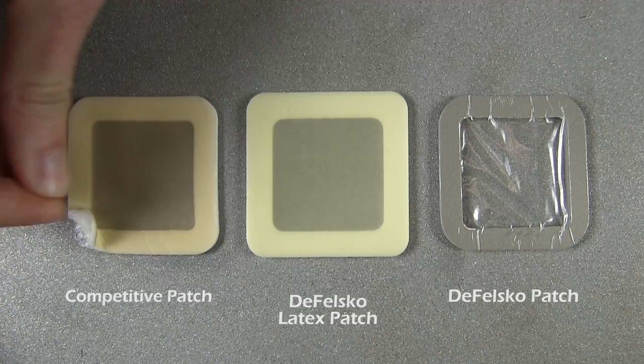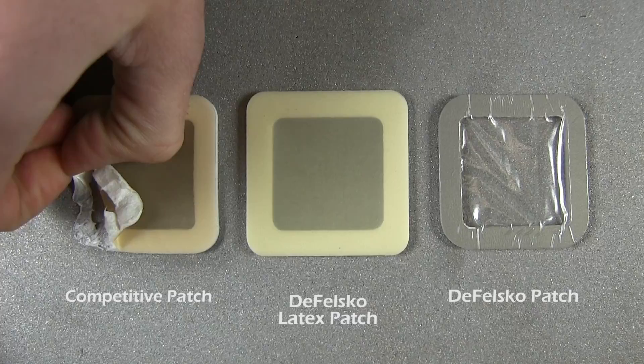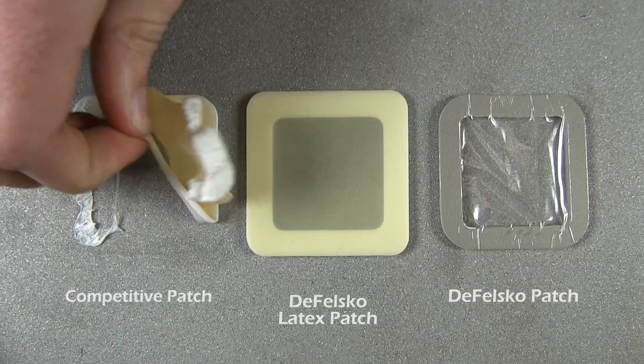When left on a blasted surface at 26 degrees Celsius for the ISO recommended 10 minutes, the competitive patch falls apart, contaminating the surface with adhesive and foam. The residue is very difficult to remove and may require costly cleanup or re-blasting.